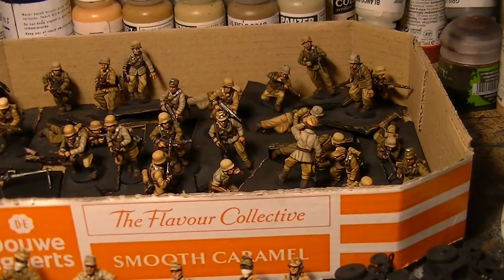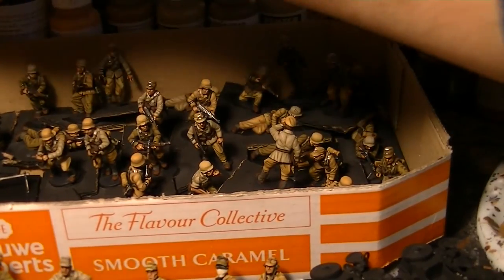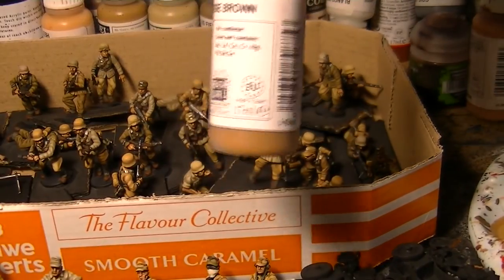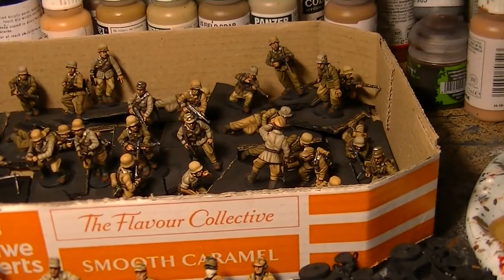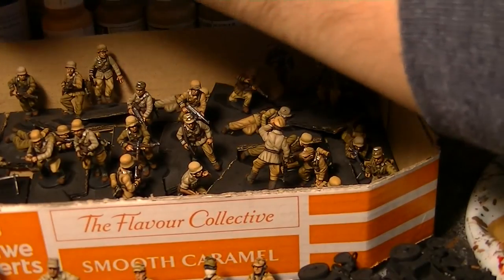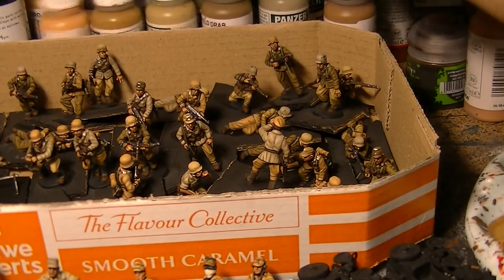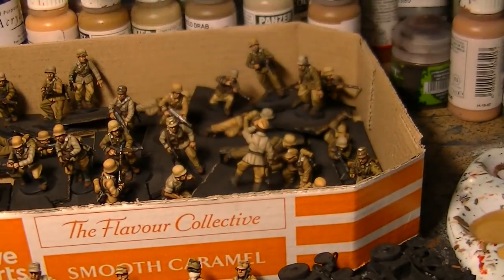The next colour we've got is Beige Brown. This is a nice sandy one as well with a nice warm tone to it, and that was lightened with Desert Yellow — a nice desert yellow colour there.